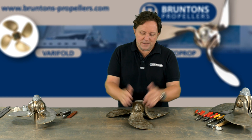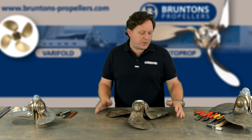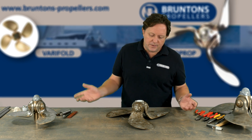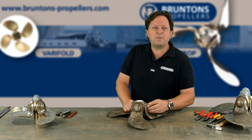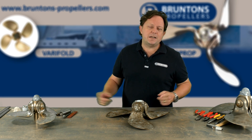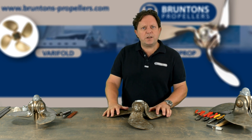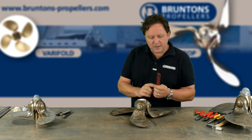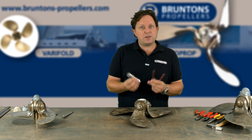Once you have your propeller off, you need a nice stable work surface. A good sturdy bench, and you're going to need some tools — probably pistol grips to hold the blades down. Some of the hardest parts are getting the blade caps off and the tab screw underneath that holds everything together, so you'll need a little bit of force, hammers, and longer bars to extend the length of the tools provided. You can buy these from Brunton's: the peg spanner, the tab screw spanner, and the lock nut spanner — three tools you do need.